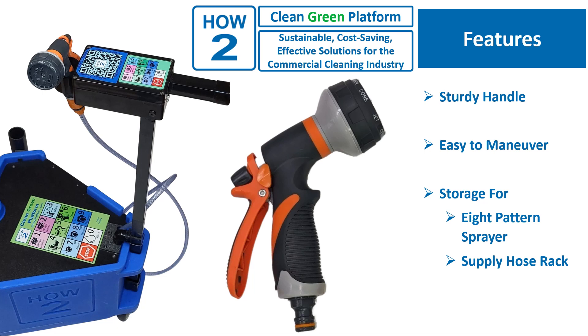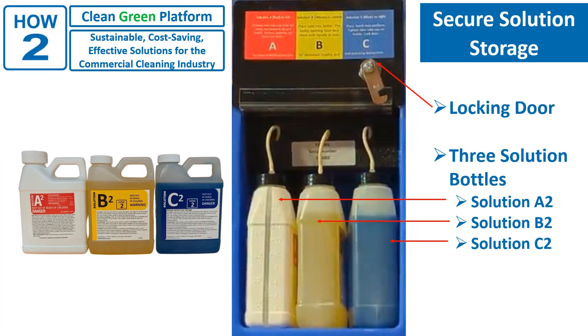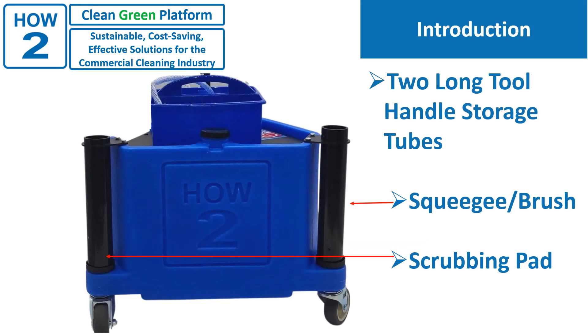The handle is also equipped with a handle holster for storing the eight-position sprayer and supply hose. On this side, we see that the Clean Green Platform uses three products. We call our products solutions, since they're only to be used through the platform. Notice, they are stored behind a locked door to make sure users and guests are only exposed to relatively safe-use solutions. There's long-handle storage back here for devices such as doodlebugs and squeegees.